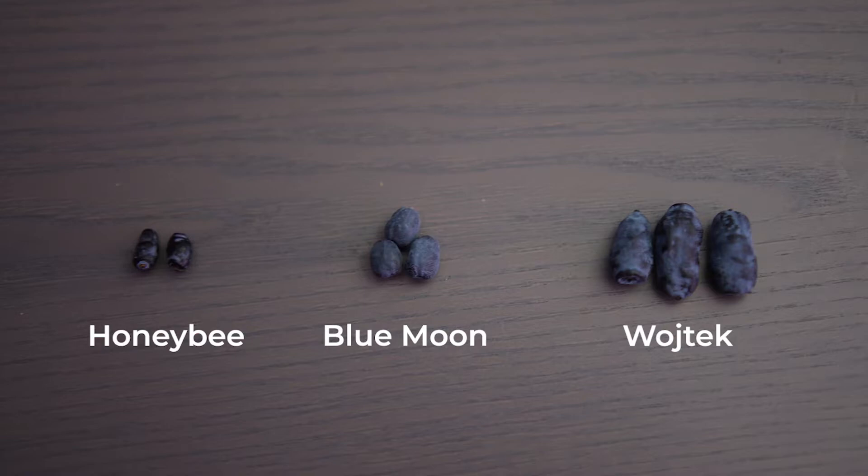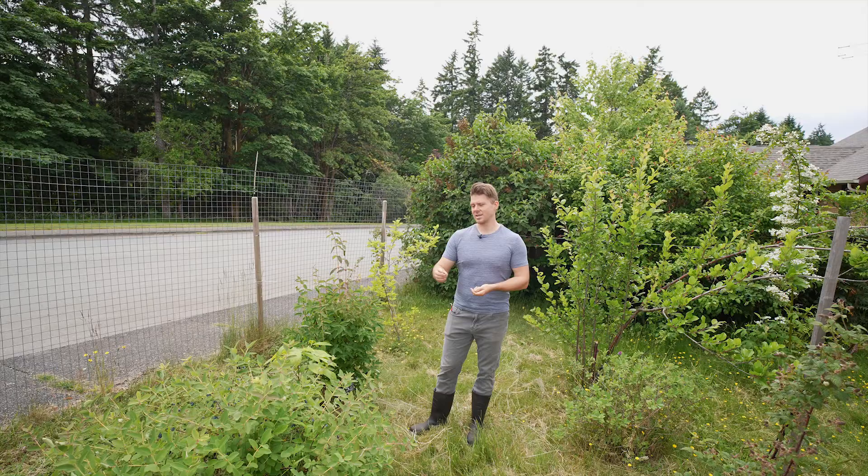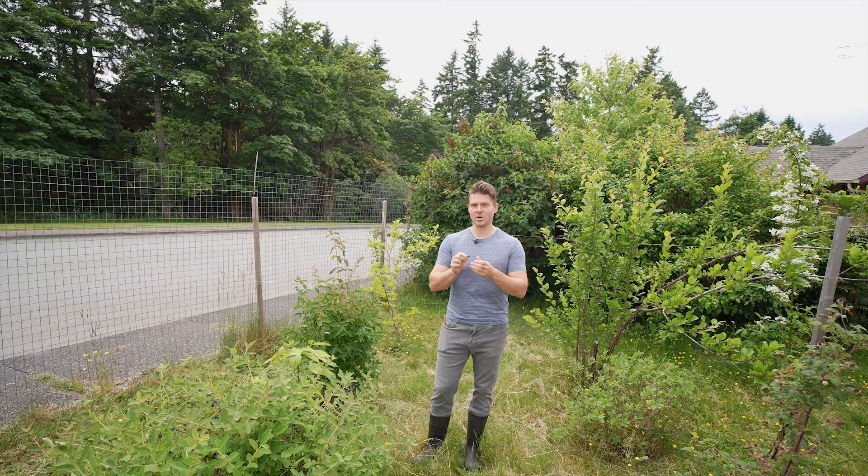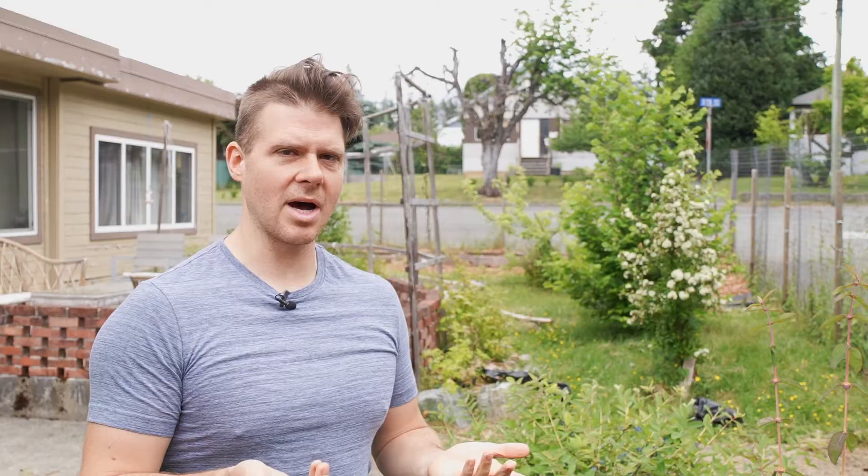These two bushes produce small berries. This one's oval; Blue Moon is more of a round circle — I think that's kind of where it got its name. The Wojtek berries are more oval shaped, but the Blue Moon ones are really sour. This Russian variety, the Wojtek, is incredibly sweet. So if you're looking for something really sweet, you want to get ones that are larger in size.